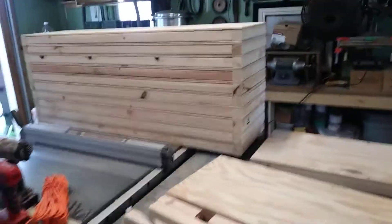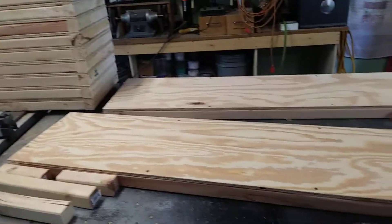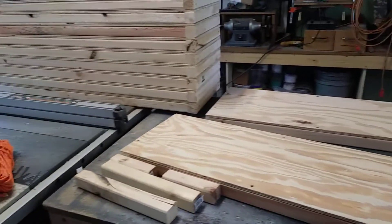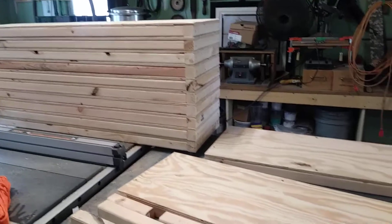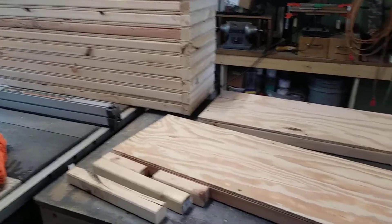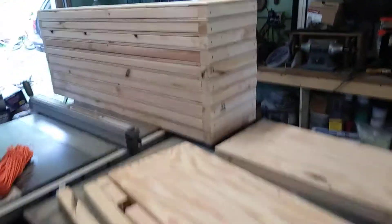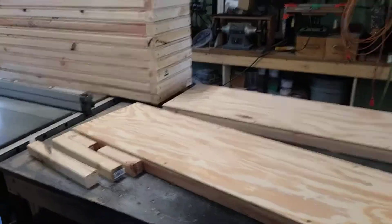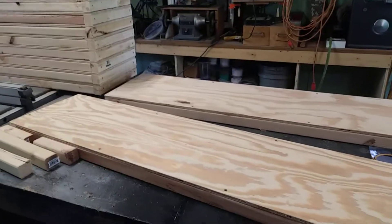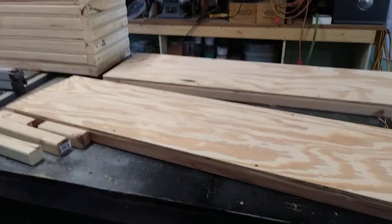I'm going to get these loaded up in my truck so I can get them out to the Clayton area sometime this week. I've got to deliver some more fireworks and get another sale — it's awesome, late in the season but I don't mind. Total cost is maybe 50 bucks for the screws; I didn't glue anything, there's no point. All right guys, take care, talk to you later.